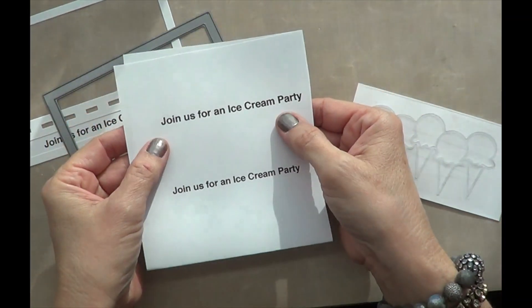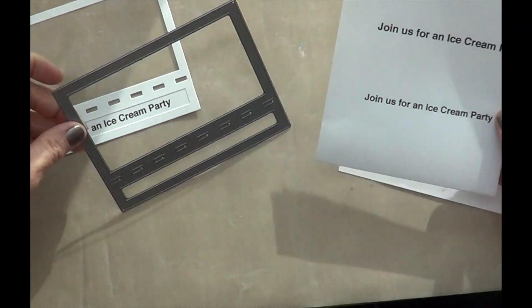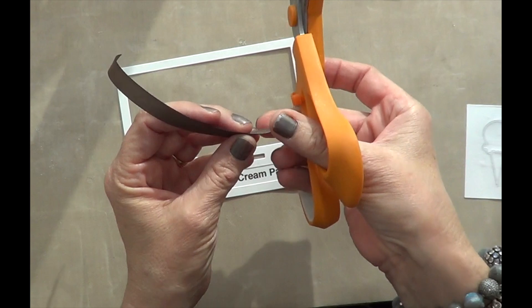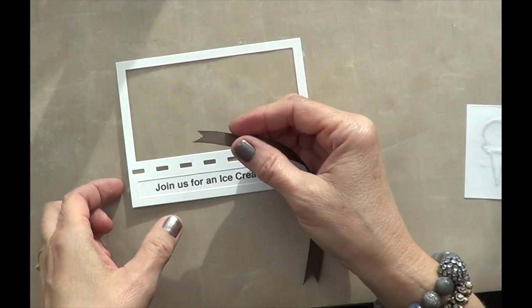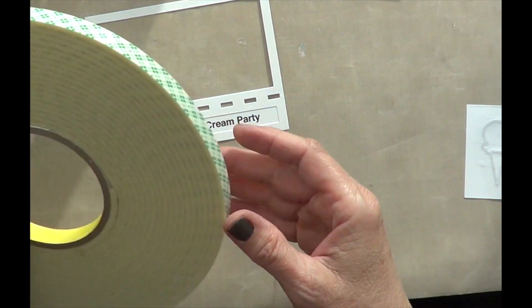I went ahead and printed the sentiments off on my computer. All of these dashes in this die cut are perfect for ribbon, so I'm just clipping the ends of my ribbon and I'm going to feed it through the little dashes.